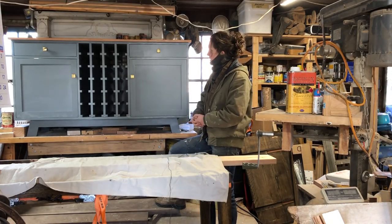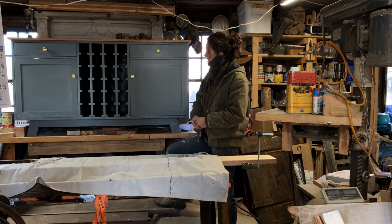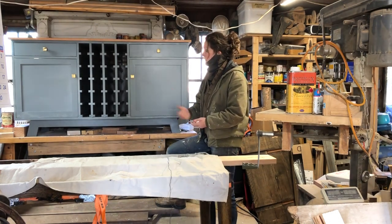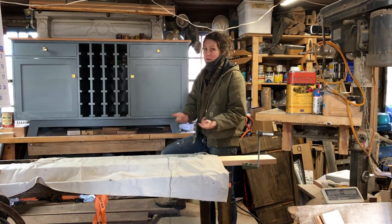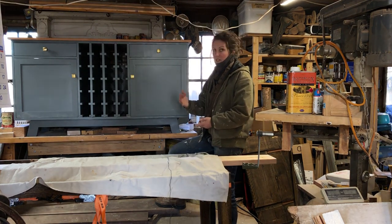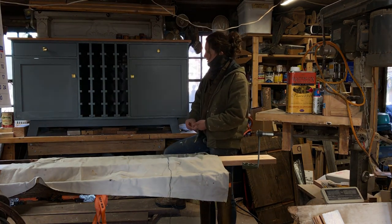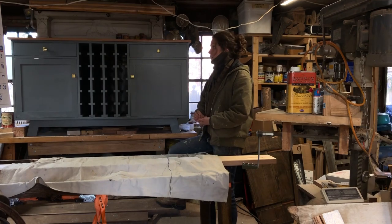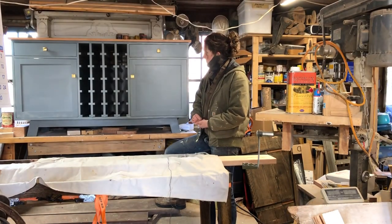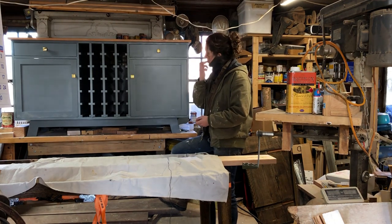Unfortunately for the last intro on this build, I'm bundled up again. I thought warmer weather was here to stay, but obviously that didn't happen. It seems like most of the country is experiencing one last cold snap, so hopefully by next week this will be done. But this is the final conclusion to the liquor cabinet build.